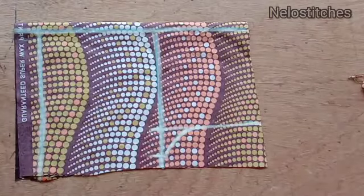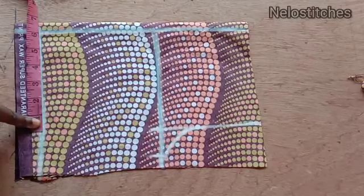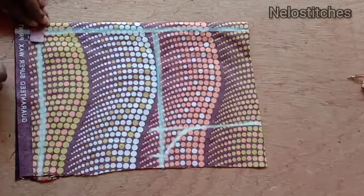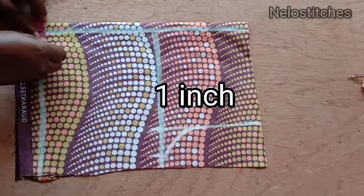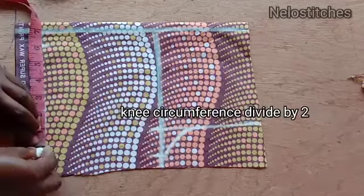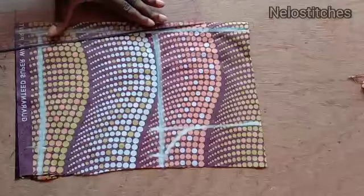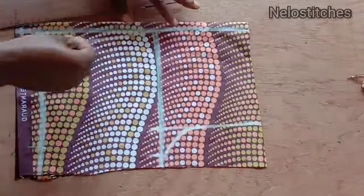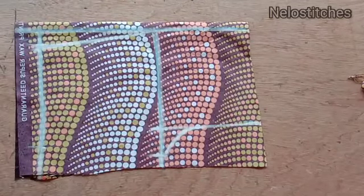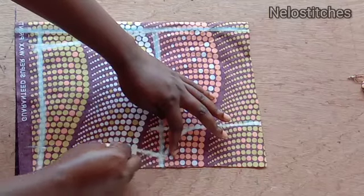Now I'm going to mark the new length. First I'll come in by one inch from the starting line to give it a little curve down there. I'm using the same six inches for the leg opening because it's a short, so it's not supposed to be straight or tight. I connect with a little curve.